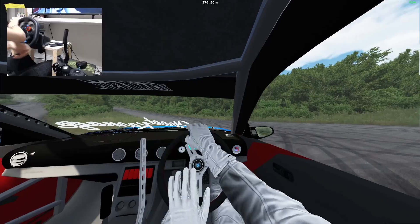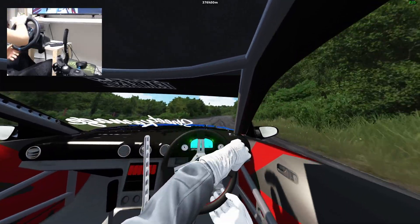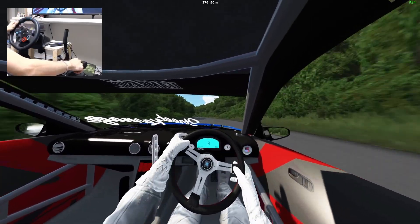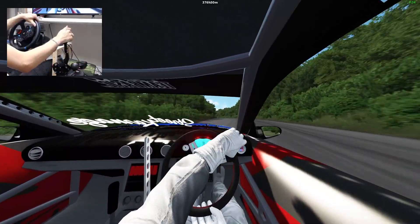I was on the handbrake and on the left foot brake the entire time there and it just kept sliding. I'll go again here.